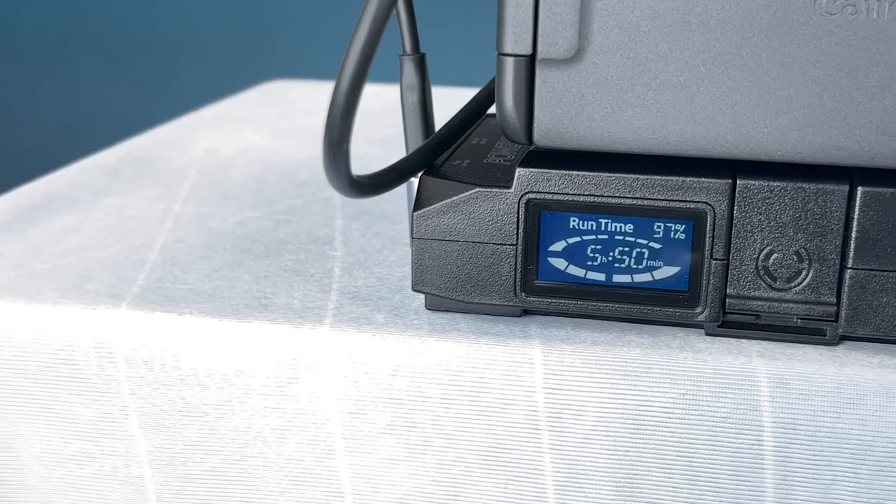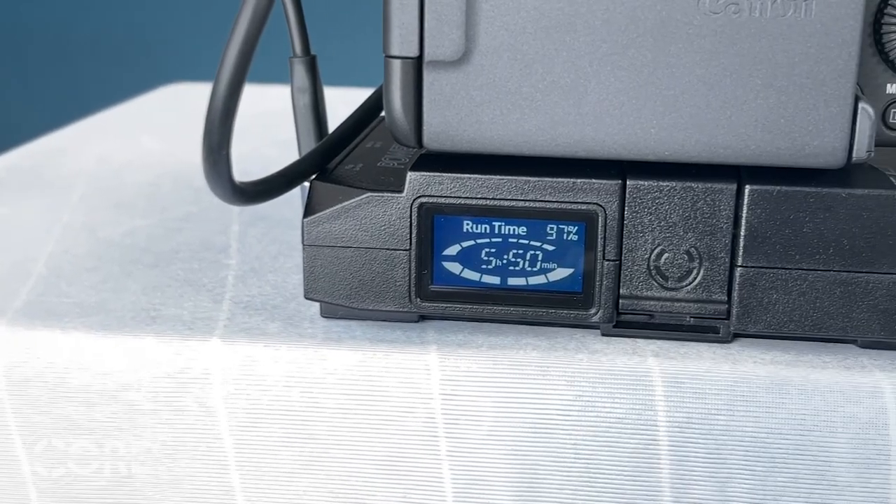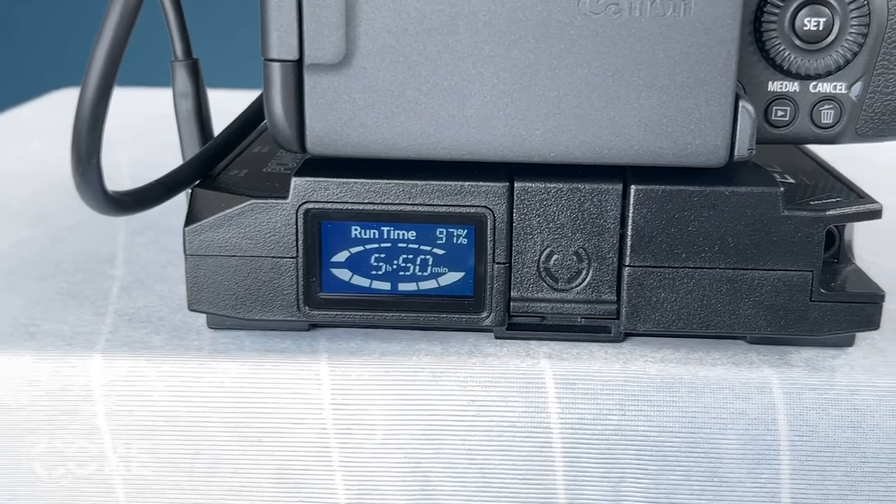For monitoring run times, the Link is equipped with an LCD display that shows runtime and charge time as well. This takes into account the entire power draw, so you'll know how long your entire system will last on the pack.